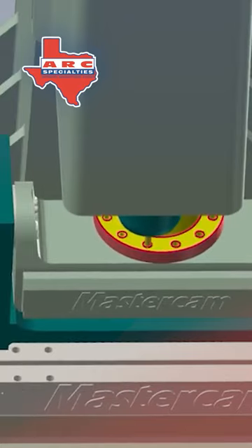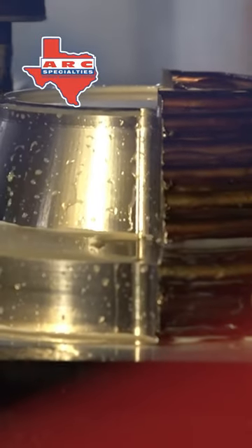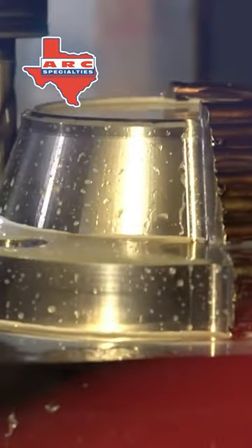We decided we would build a flange using all-weld metal. First we welded it and then we machined it. Normally you would do this on a lathe, but we did it on a mill so we could do half of it — we wanted to be able to show that we welded this part.